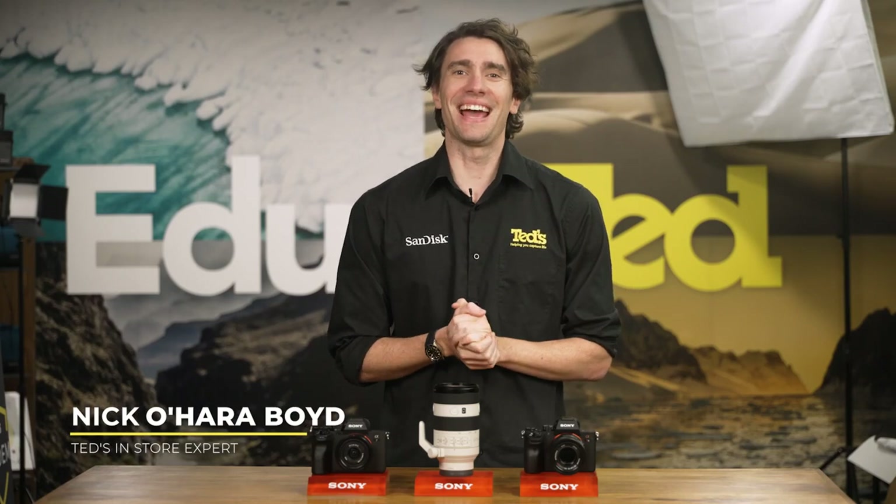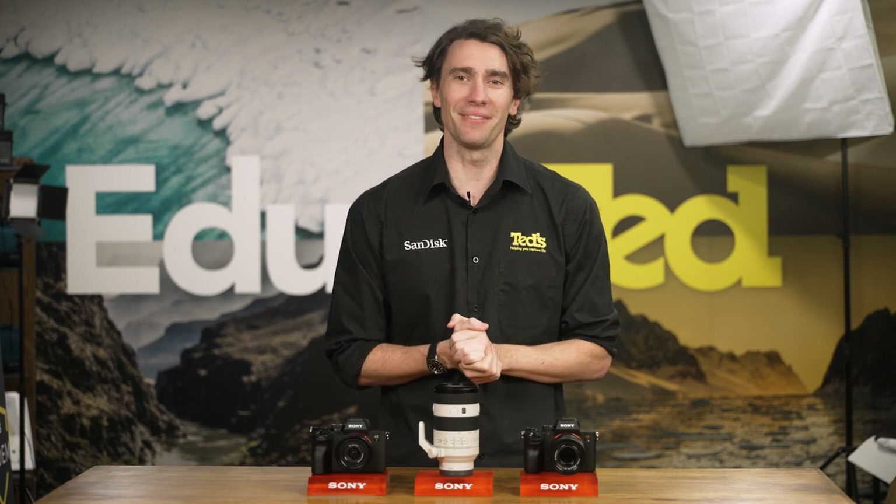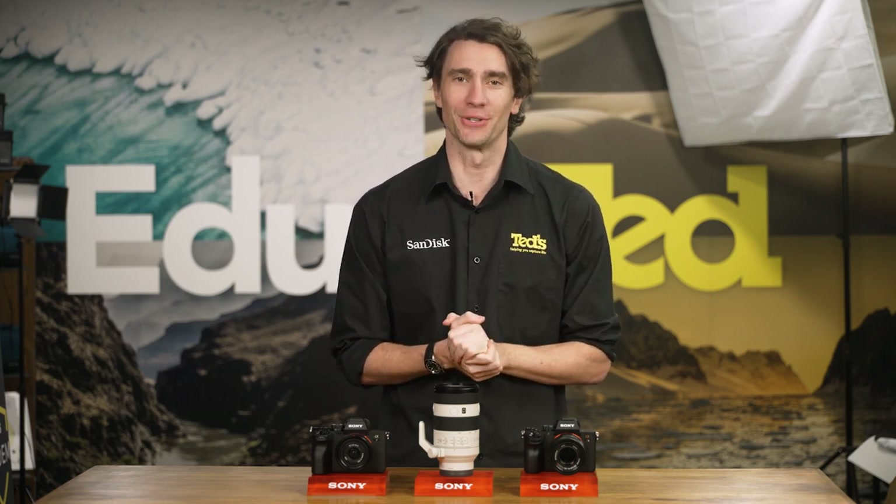Hey there, it's Nick here, getting you educated about a high-quality telephoto zoom lens, the Sony FE 70-200mm F4 Mark II.